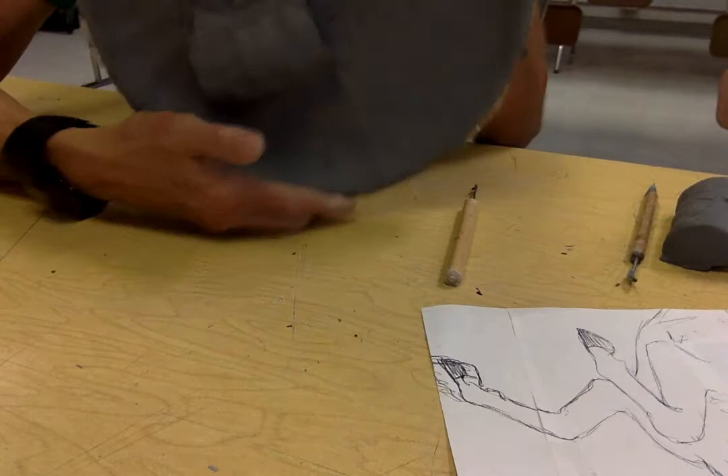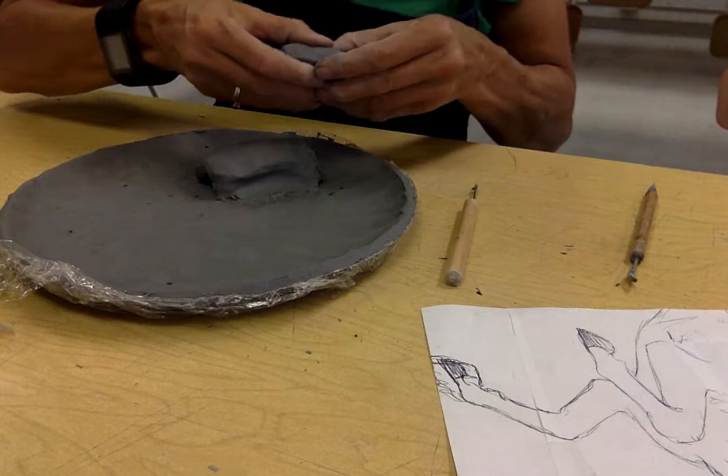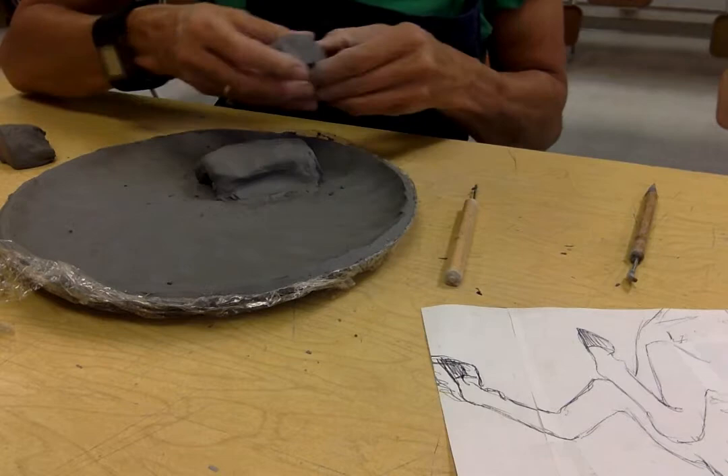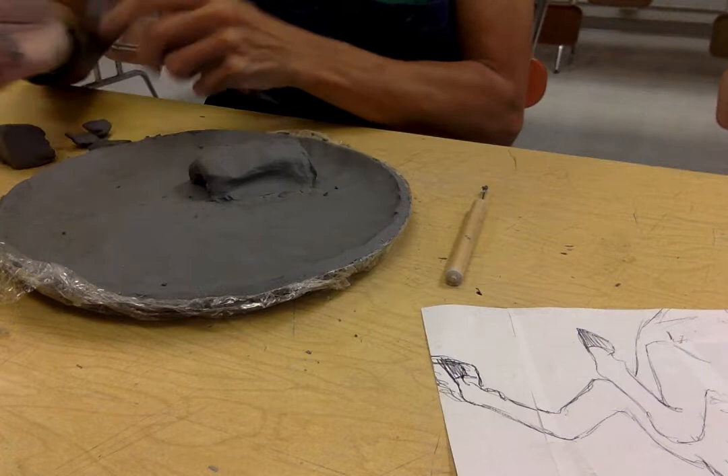I've got it attached — it doesn't look like much, it's just a cylinder kind of shape. I still have this piece and I'm going to create his rump here, break this piece off and round it, attach it there, scoop out the inside like I did before, hatch it where I want to attach it. Hatch to attach — it rhymes.